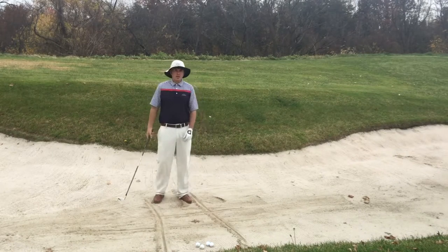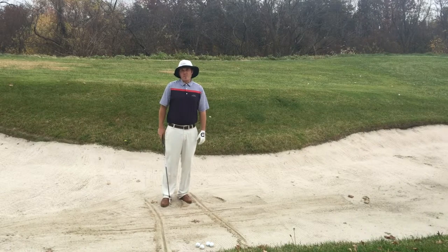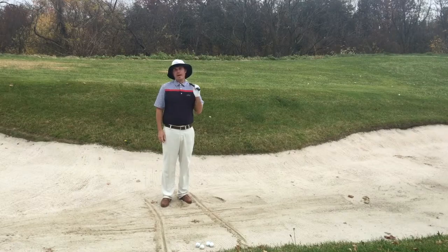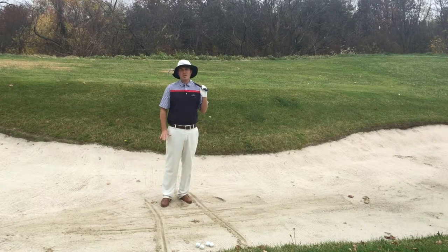One of the ways you can practice fairway bunker shots — and it'll actually be beneficial to your entire iron game — is to come down here in the fairway bunker and make what looks like a tic-tac-toe board. The great Manuel de la Torre, who teaches at Milwaukee Country Club, has taught a lot of good players, and he has people hit fairway bunker shots as one of the first things they do when they take a golf lesson with him.